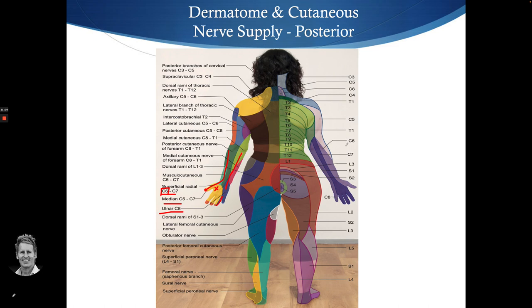If patients have pain to the thumb and forearm, that's more of a C6 dermatomal issue. It can be hard to differentiate between the radial nerve sensory supply and the C6 dermatome — they're quite similar — and it is a complex area.